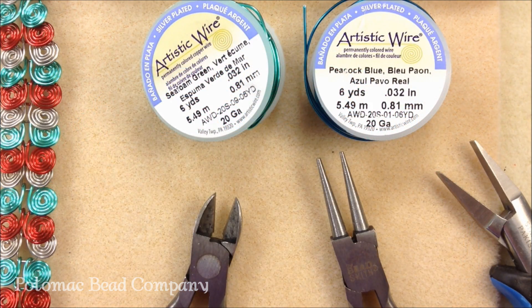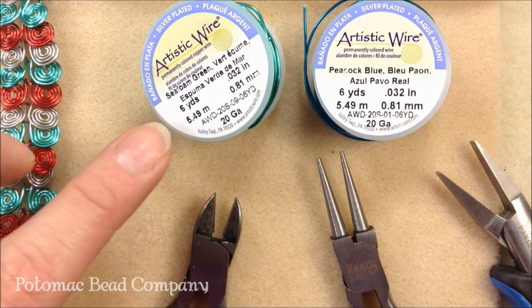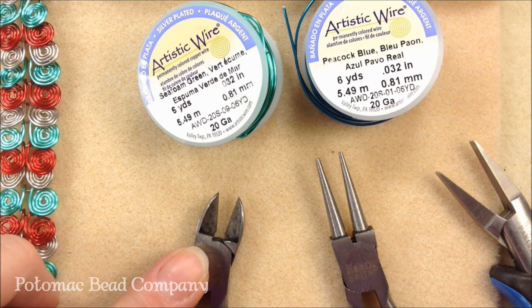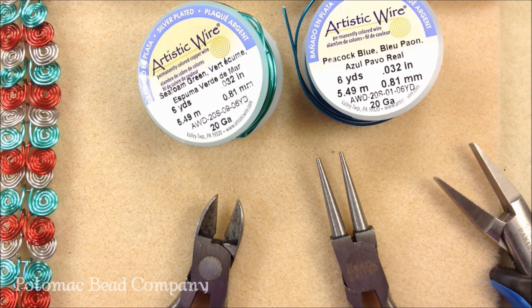Tools and materials you'll need for this project are pretty simple. You're going to need some 20 gauge wire — I'm using some art wire today in a couple different colors. The tools you'll need are some cutters, a round nose plier, and a flat chain nose plier. Another tool you might need but it's not necessary is a nylon jaw plier.